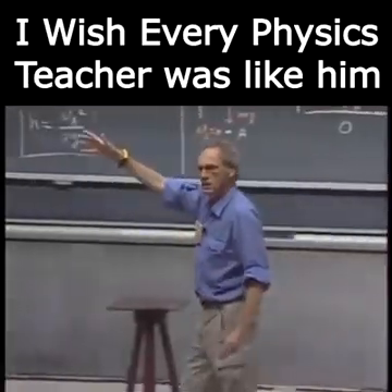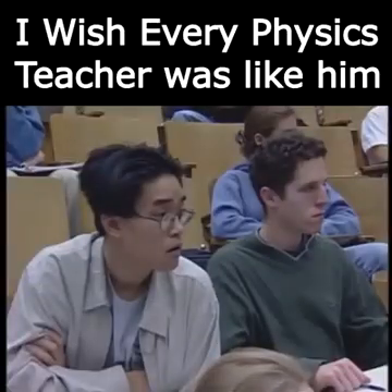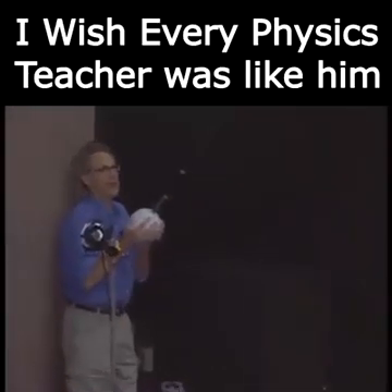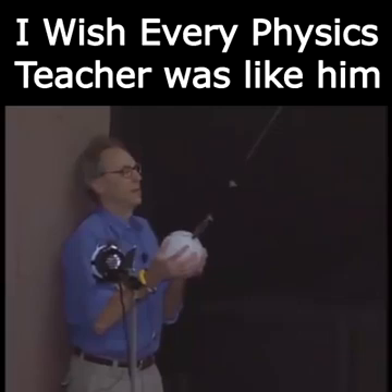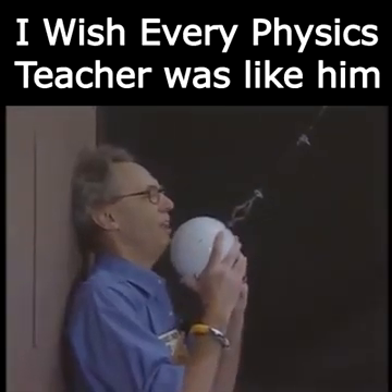And when it swings back, it should not be able to reach any higher, provided that I do not give this object an initial speed when I stand here. I trust the conservation of mechanical energy 100 percent.